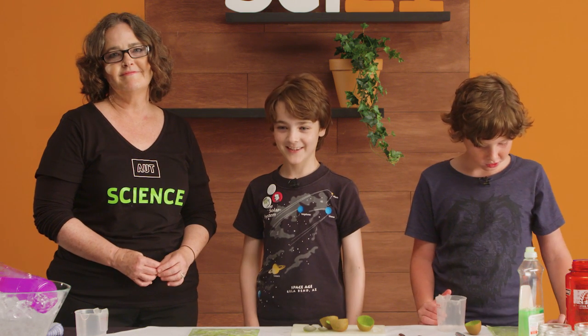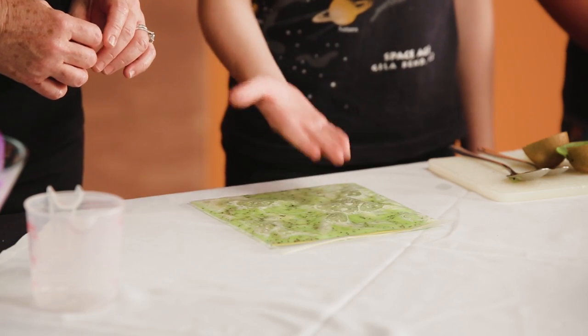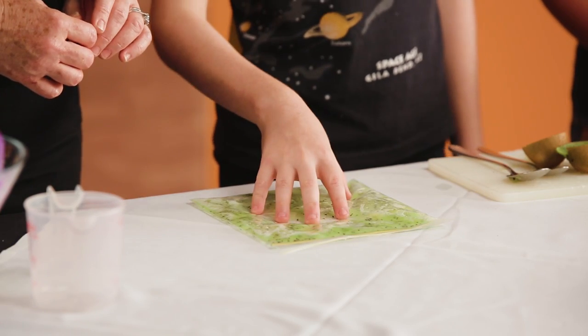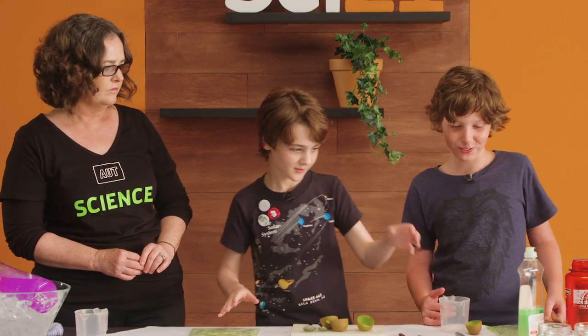Welcome back. The ten minutes is up and now we need to filter the solid bits from the liquid. So how are we going to do that? We are going to use coffee filters.